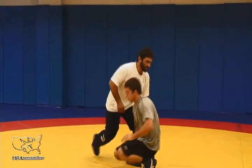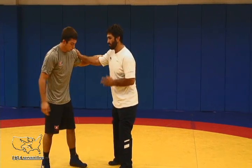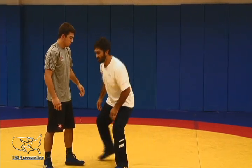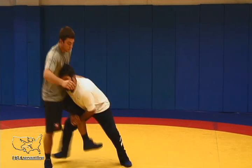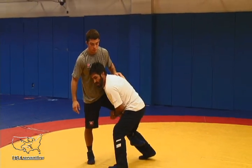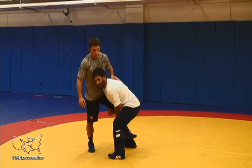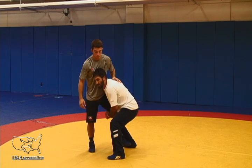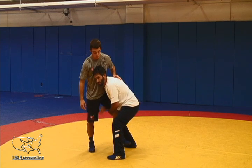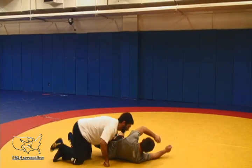Very important that we understand I am still moving into my opponent. I come to my feet up and in, I step to his toe up and in. Now I squat with chest and shoulder pressure. I squat and circle to take my opponent backwards where he has no post. That secures the takedown.